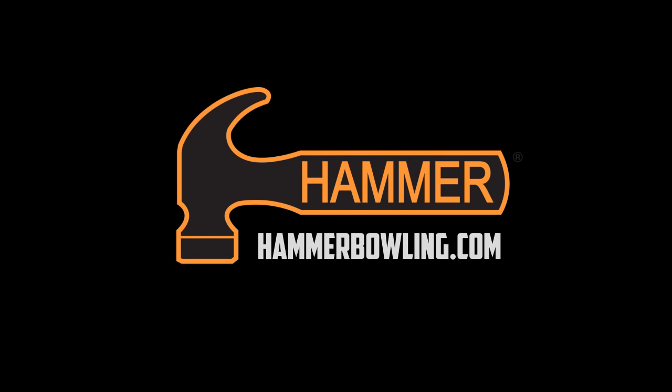Visit us at hammerbowling.com and follow us on Instagram, Facebook, and Twitter.